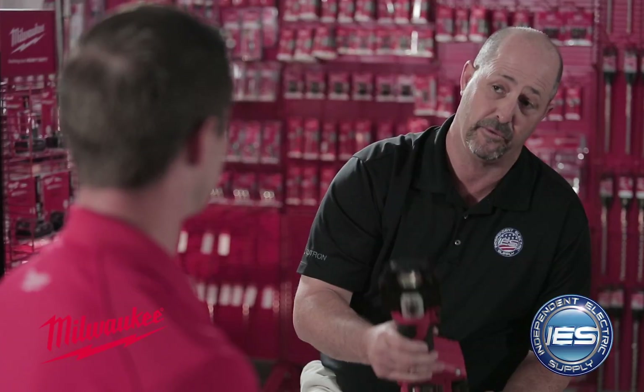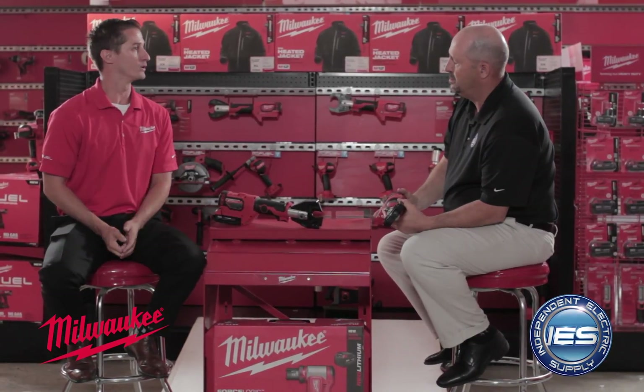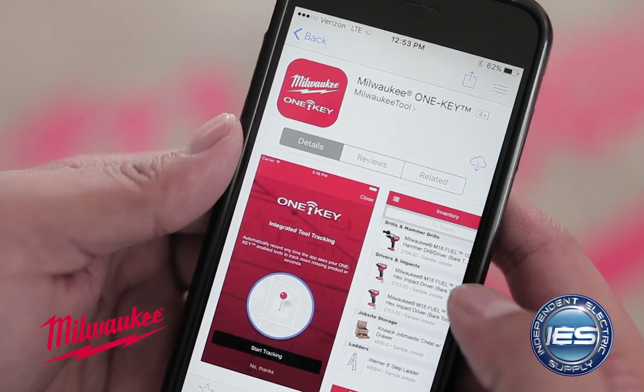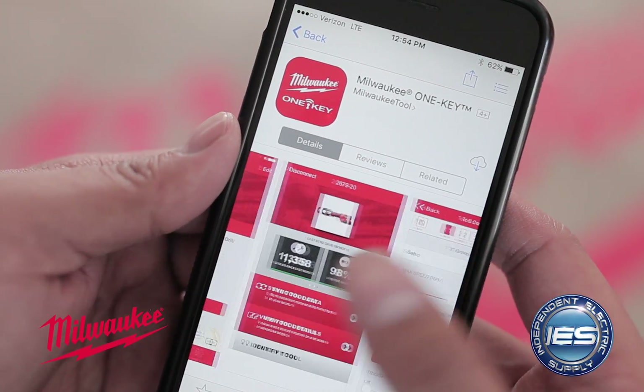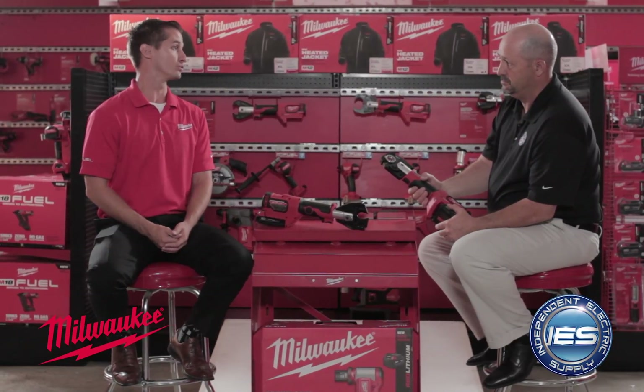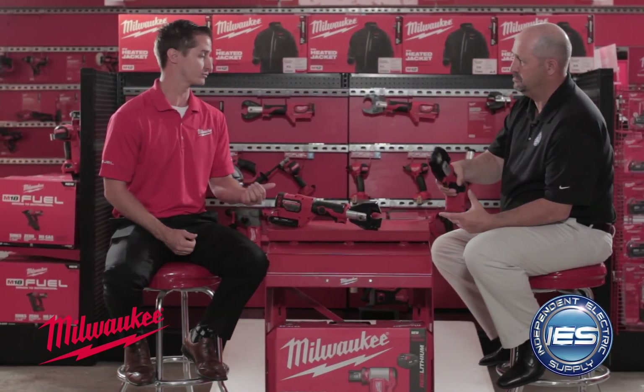And they're easy to find when you drop them in the weeds, too. Another cool feature about this tool, Andy, is it's on our OneKey system, so it has Bluetooth capability to link up to your phone and your computer system. This is going to allow you to do tool tracking and also preventative maintenance with the tool. It's a huge selling feature for this product.